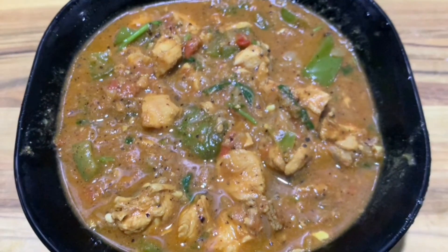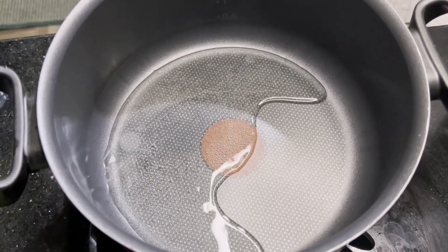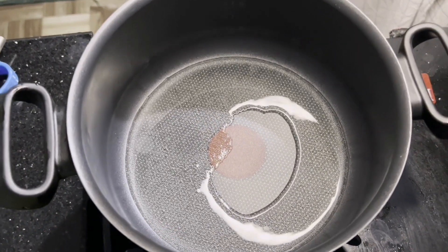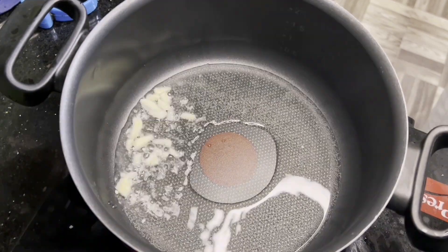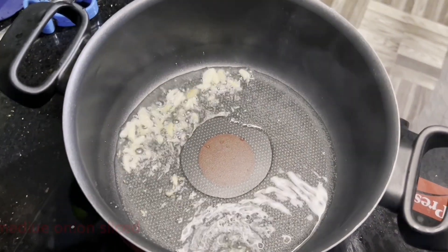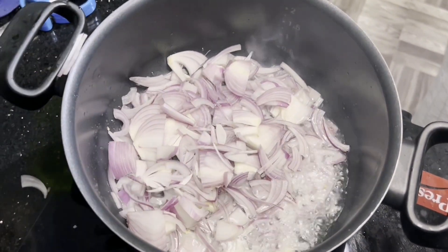We'll cook on the stove. Put 2 tablespoons of bread and oil in the pan. Put 1 tablespoon of oil in the pan and 2 tablespoons of bread.